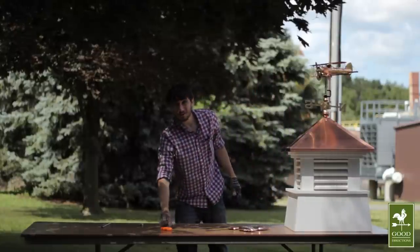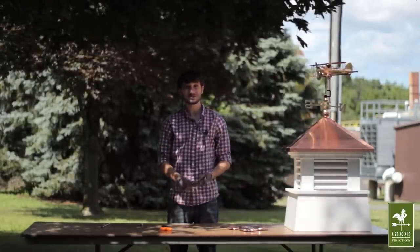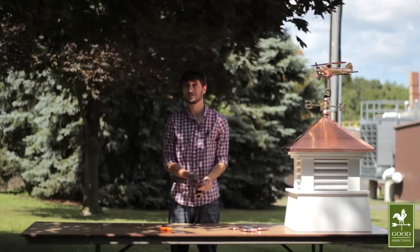When you're finished, share a photo of your work on Facebook, or follow us on Pinterest. Thanks for choosing Good Directions. We hope you enjoy your new weather vane.